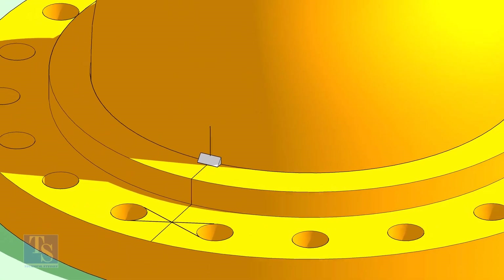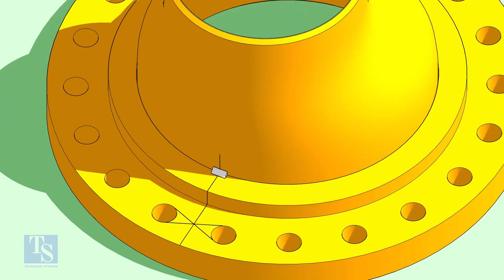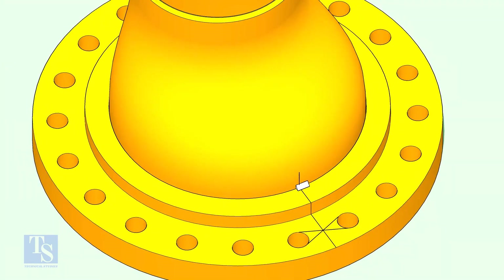TAC weld in the 0 to 180 and 90 to 270 degree sequences.